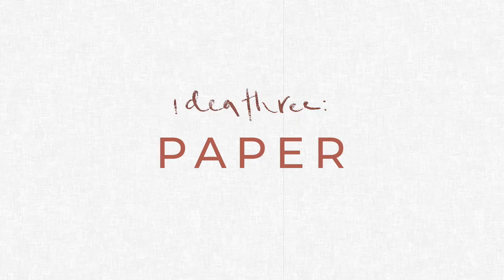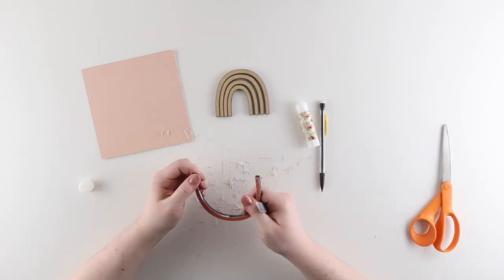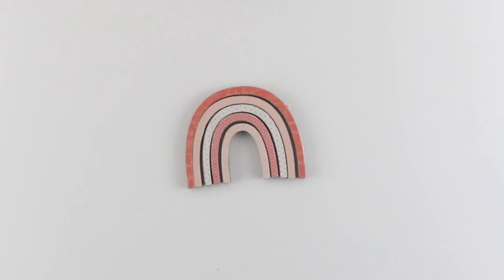Idea number three: paper. Covering your pieces in paper is a great way to add pattern. You can use scrapbook paper, wrapping paper, or you can recycle book pages, maps, postcards, anything like that. We covered all of our pieces, but you could also just have one or two pattern stripes. Your choice.